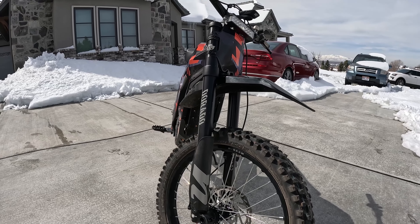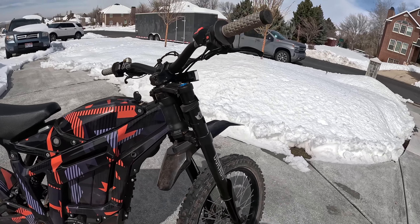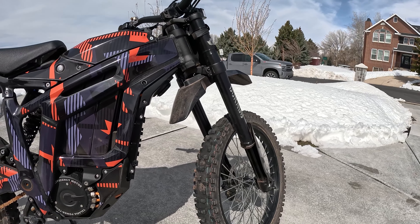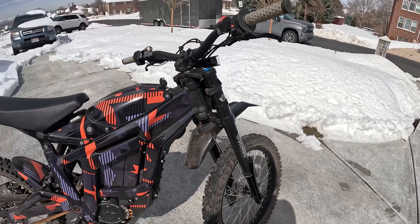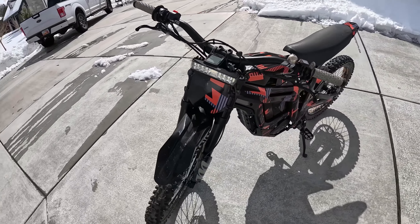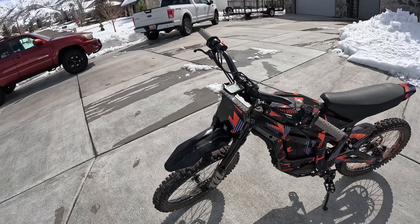My next major upgrade is the Manitou Dorado Expert fork. It's a pretty expensive fork, right up there with the Fox 40, although I think it's a better fork — you're not paying an upcharge just because it's a Fox product. It is the softest, most supple fork I've ever ridden. I came from a mountain bike background, semi-professional in the cross-country scene, and this fork is just excellent. I put it on around Christmas and have about 500 miles on it.